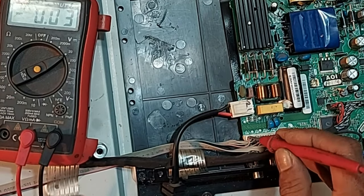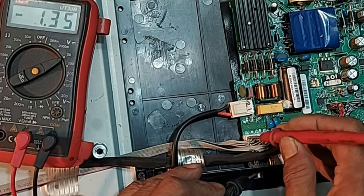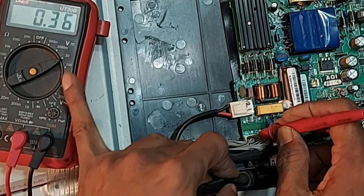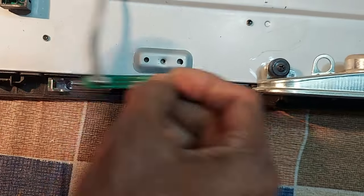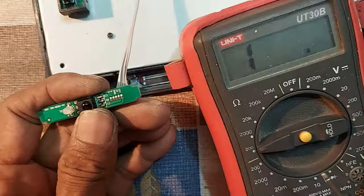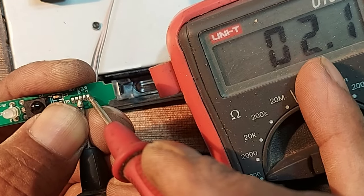5 volts have been taken from this socket for the IR sensor, but there is only 0.36 volts. So I think there is a short circuit in the remote sensor board. Now we measure from VCC to ground — only 2.1 ohms.